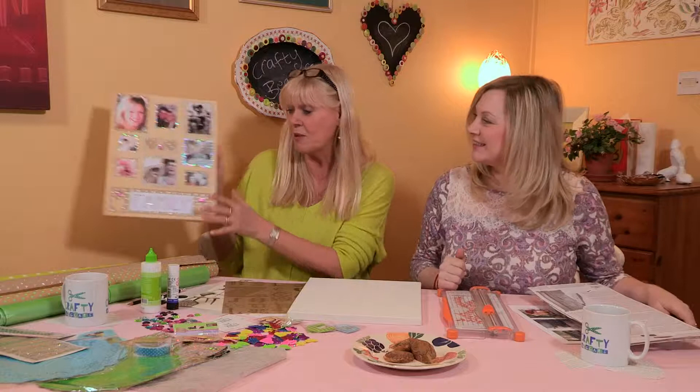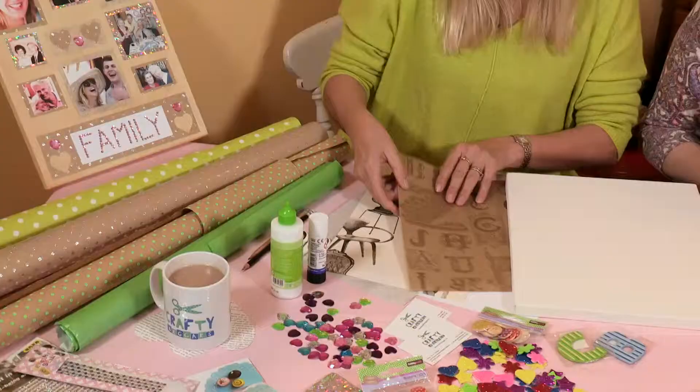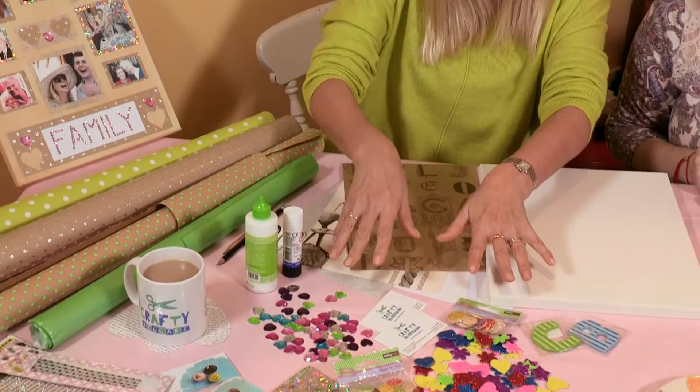Today we're going to do the Crafty Beggar's family, and it's also a lovely way to use up old bits of wrapping paper that you've got, or you can use new bits of wrapping. Wallpaper samples are a great way to use those too. All your embellishments, doilies, whatever you like — it's really good for that and just to have a bit of creative fun.